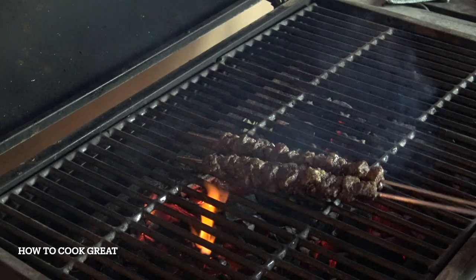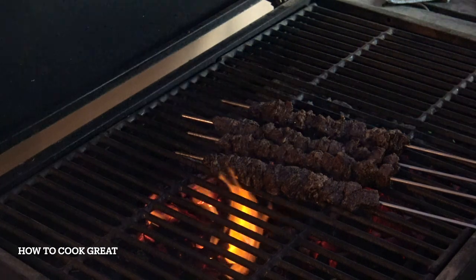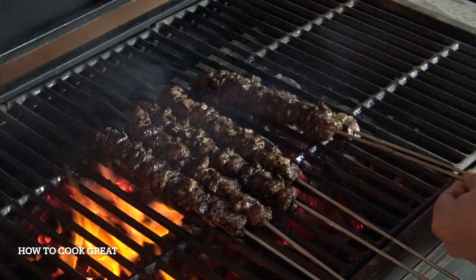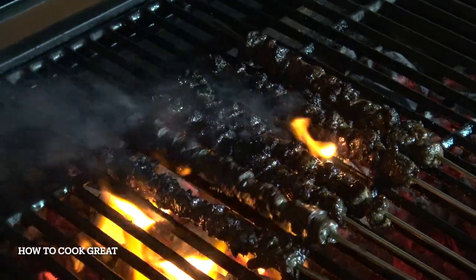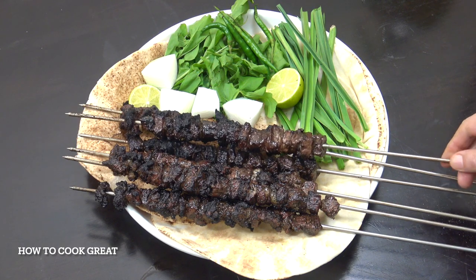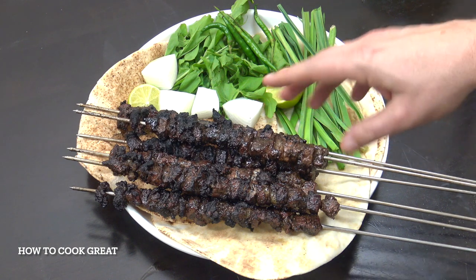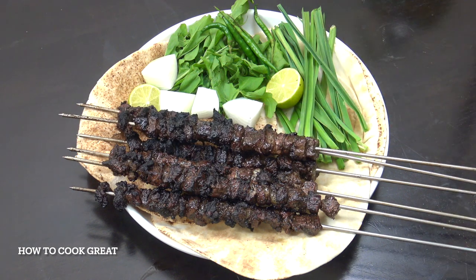Ready for the charcoal now. There you go — absolutely delicious. That really is wonderful, wonderful stuff. Beautiful, tender. Cook it nice and small like that — you can do it even smaller if you want. And it's the fat in between that makes the big difference. Hope you enjoy that. Keep safe, keep well. I'll see you soon. Lots of love.